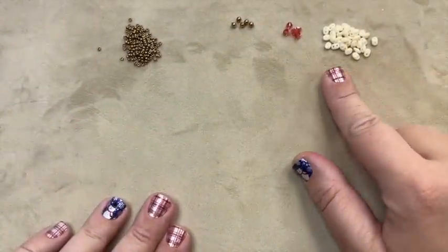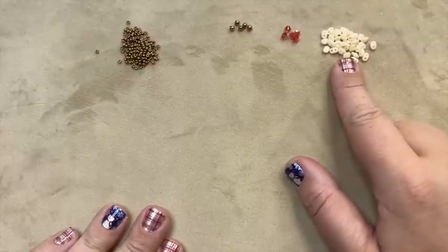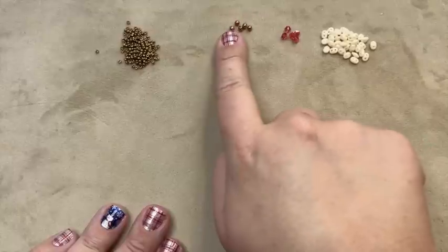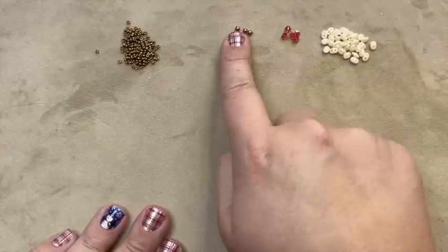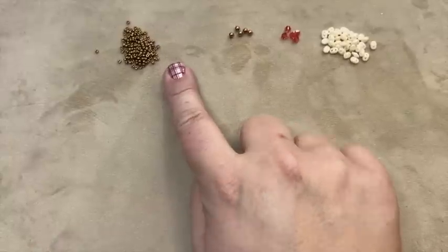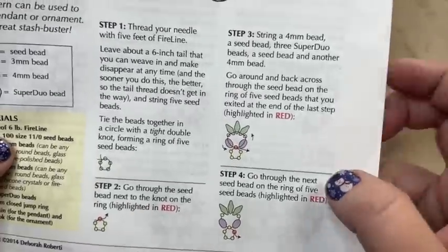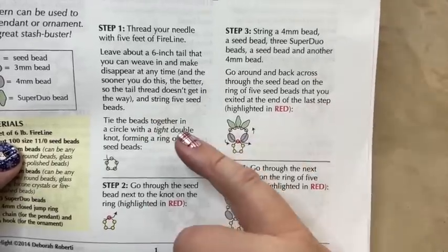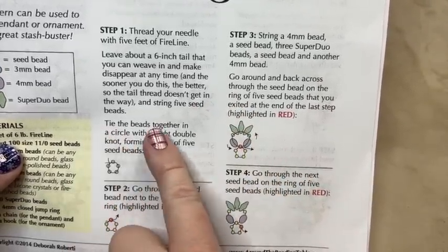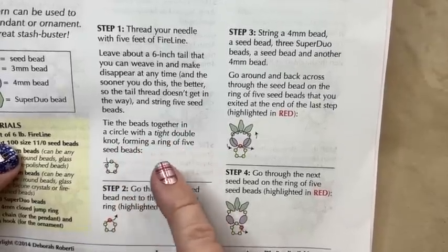My colors are laid out here. I'm using a creamy beige super duo, the Padparadscha crystal (which shall not be named), five three-millimeter antique bronze pearls, and a bronze size 11 seed bead. Step one: leaving about a six-inch tail, string five seed beads and tie them together into a circle with a tight double knot, forming a ring of five beads.